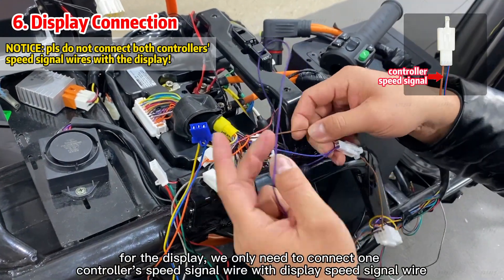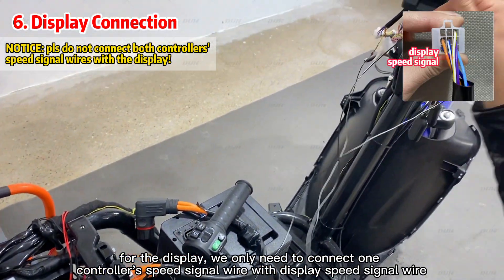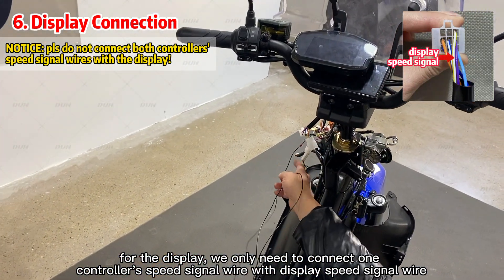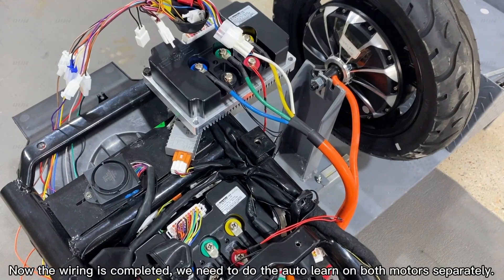For the display, we only need to connect one controller's speed signal wire with the display speed signal wire. Now the wiring is completed.